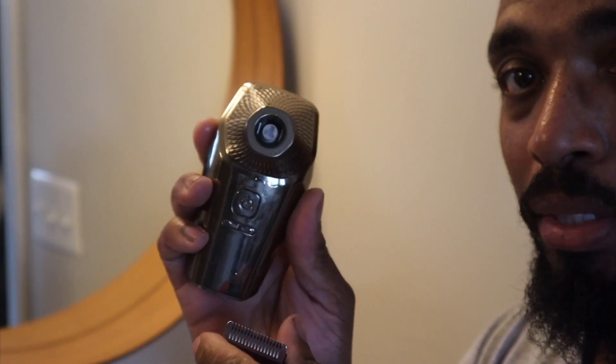It didn't even take me probably a minute. I was just going over it — sometimes I over-exaggerate and just keep going, but the head is nice and smooth. All I need is to put some grease on it. Now let's go over some trimming.